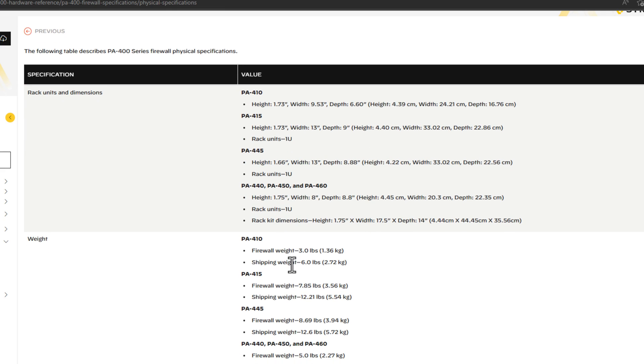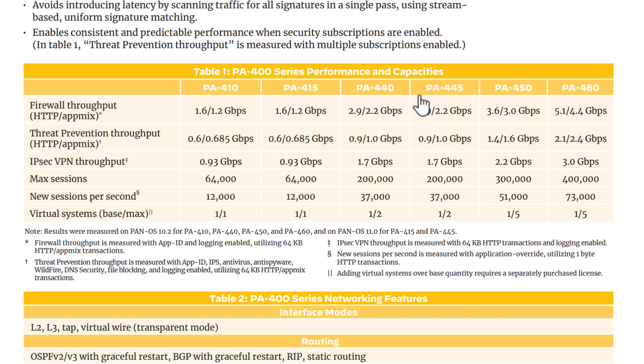We also see some of the physical specifications of the unit. The 440 weighs about five pounds — the shipping weight is 7.8 pounds. The 445 is even beefier at 8.69 pounds; really beefy units in this PA400 series line. Now, arguably one of the most important specifications you're probably wondering about with the PA400 series is the performance. If you see these numbers for the 400 series, you're going to see that these are wildly beyond what the 200 or 220 series were able to do.